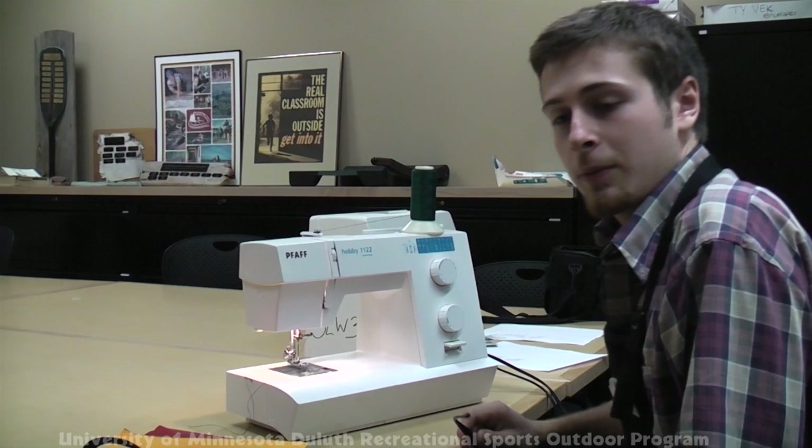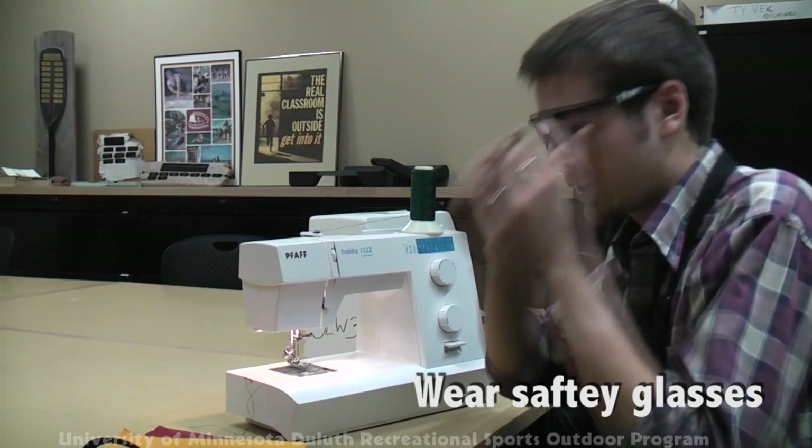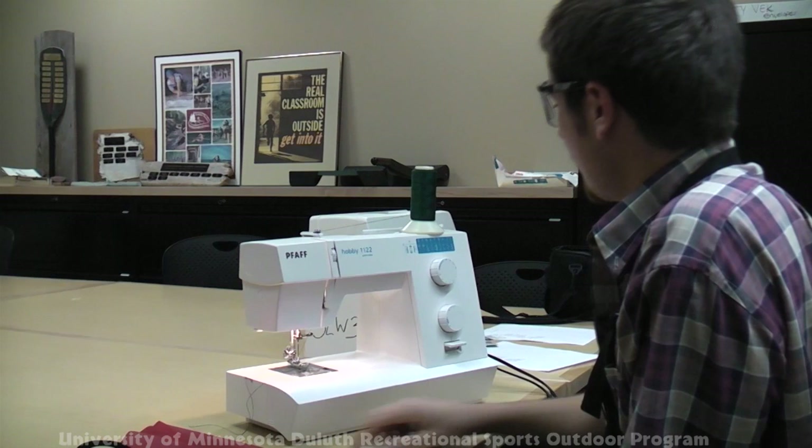When sewing with heavy fabrics, it's a good idea to wear a pair of safety glasses because needles can break. To begin, we're going to teach you about the straight stitch. This is the most common stitch you'll use with the sewing machine.